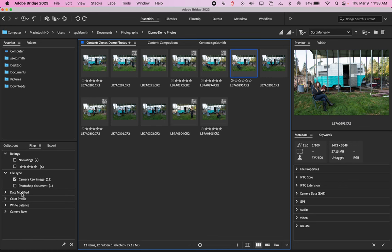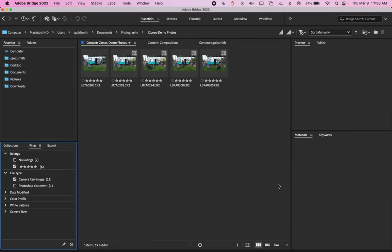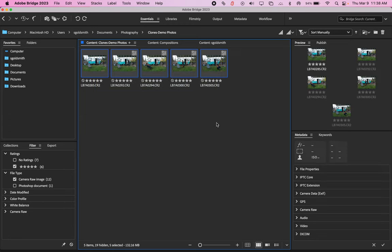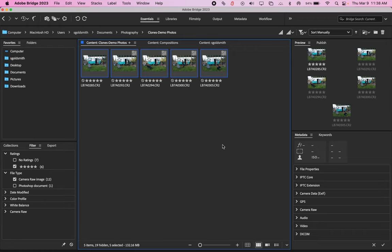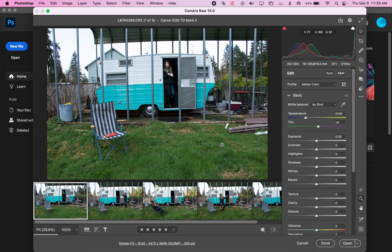So I have those rated. I'm going to go to the filter section and click my five-star photos so it just shows me those. You can open these up individually or all at once, but we're going to need them all open. I'll click and drag to highlight them all, or you can click the first one, hold Shift, and click the last one. Then click Return to open them. Since they're raw files, it's going to bring up the raw editor.